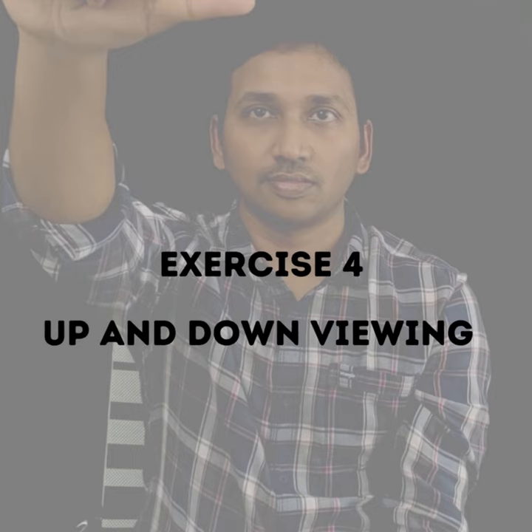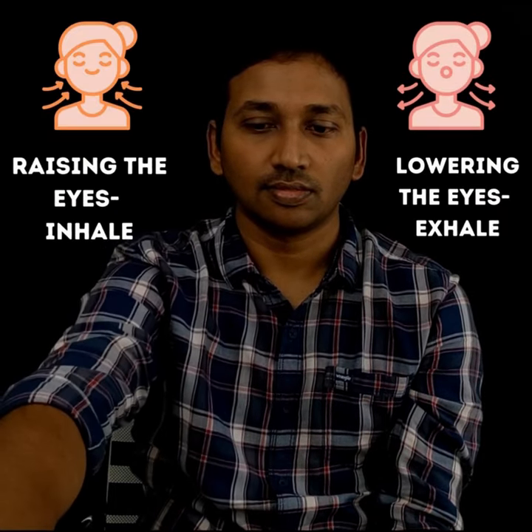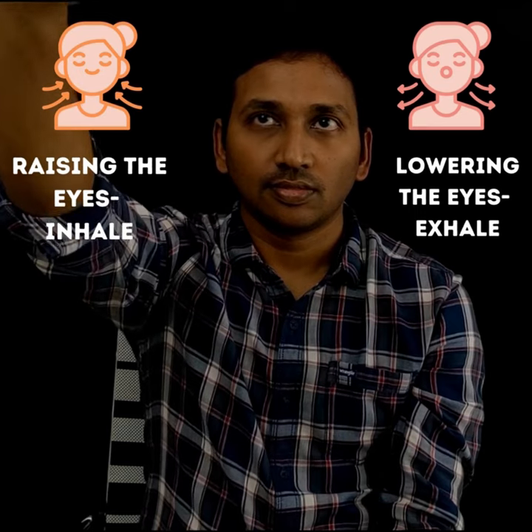The fourth exercise is up and down viewing. Make a loose fist with the right hand thumb pointing inwards. Keep the arms straight and slowly raise the thumb, following the motion of the thumb with the eyes. Once the thumb is raised to the maximum, slowly bring it down. Inhale while raising the eyes and exhale while lowering the eyes. Repeat five times with each thumb. Keep the head and spine straight throughout. Finally, close and rest the eyes, and before moving to the next exercise, do one cycle of palming.